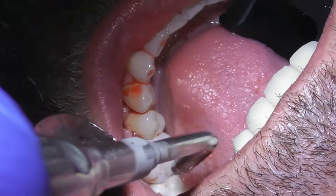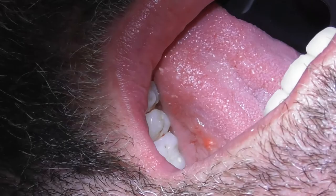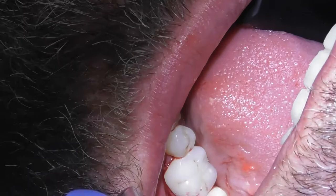How are you feeling so far? These stitches come out on their own in three to five days.